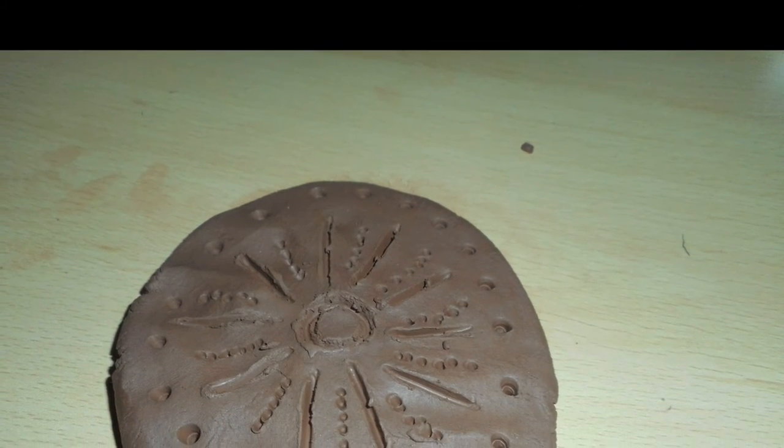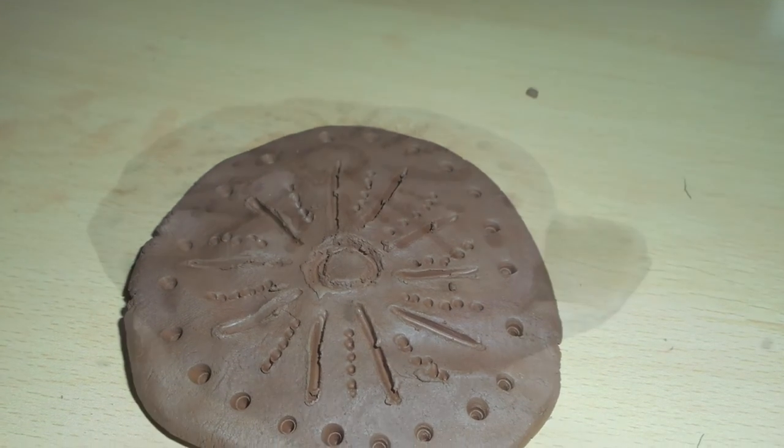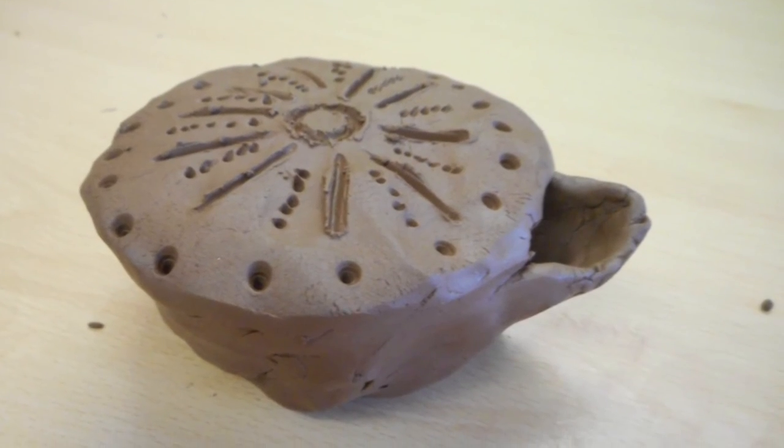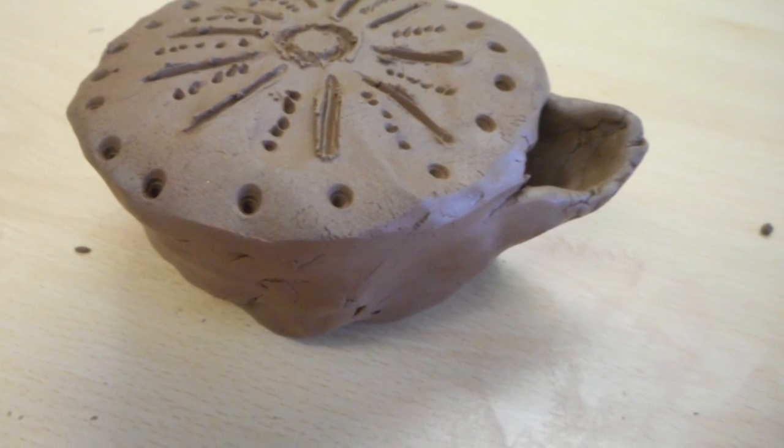Next, get your one-thirds piece of clay and flatten it down to make a lid shape. Then decorate it. Once you have decorated the lid, seal it onto the pot. You have now finished your Roman oil lamp.